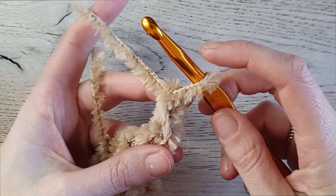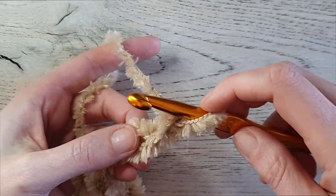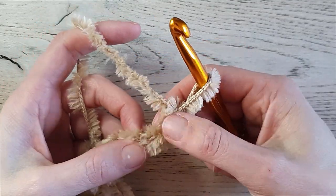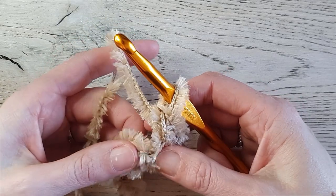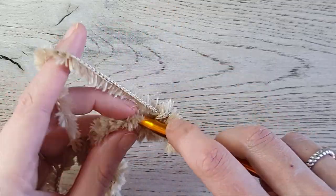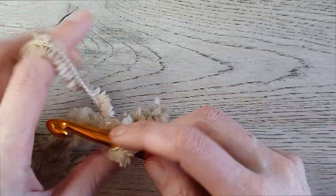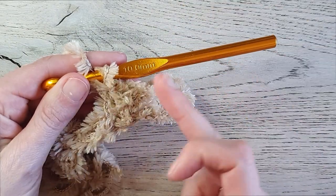It is a little bit difficult working with this yarn at first, but after a while it gets easier. The loop on your hook doesn't count as a stitch. Skip the first stitch, insert in the next stitch — you can feel with your fingers to find the holes. Make a single crochet, feel for the next stitch, insert and make another single crochet. Work one single crochet in every stitch across.